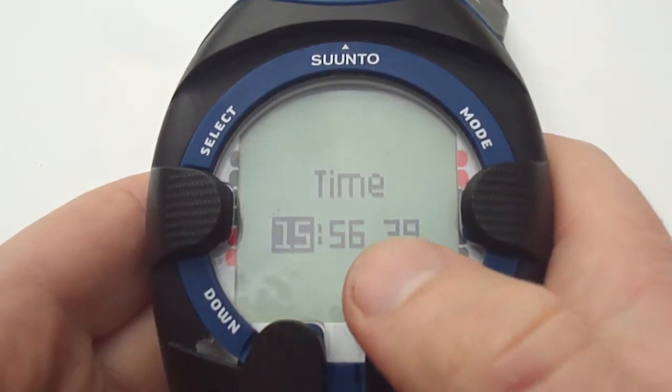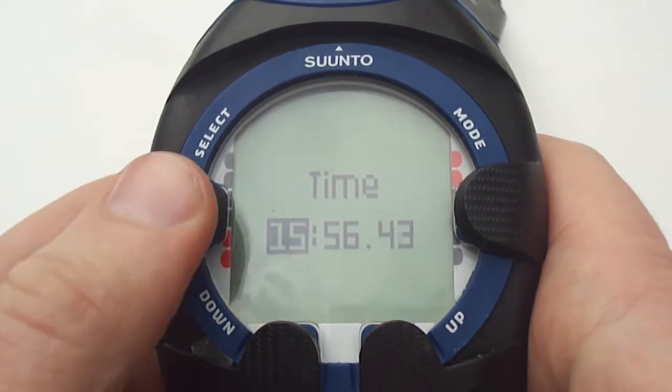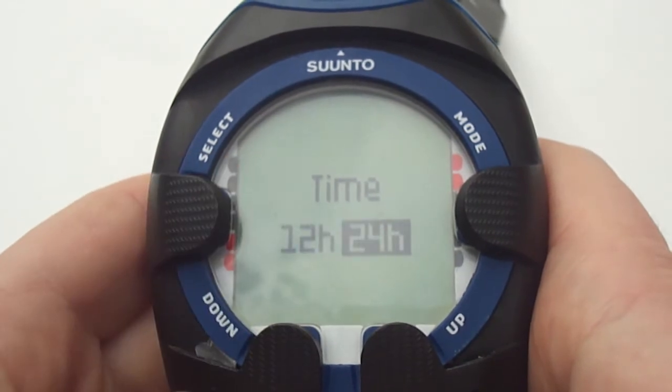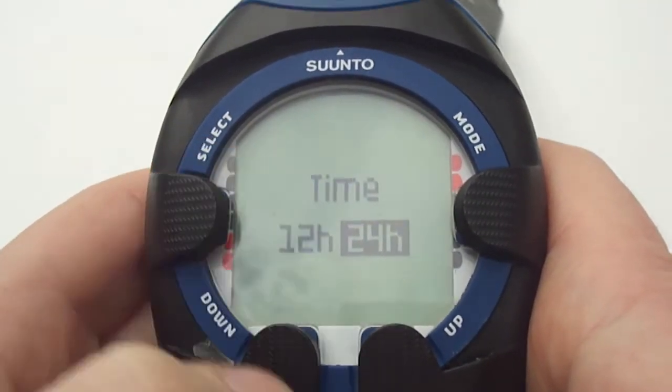Press the up arrow to move across to the time and then you can select the time using the up or down arrows. Press select to move across to the minutes hand. Again up or down to set, then select again to go to the seconds hand. Select one more time gives you the option of a 12 or a 24 hour clock. Press select to go back.